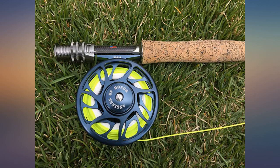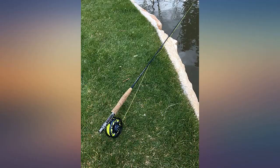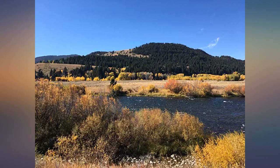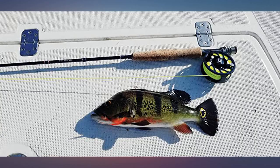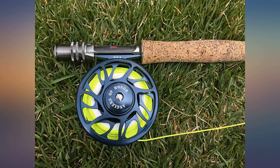My first fly rod — I bought this in preparation for a trip to Colorado and tested it out at the lake beforehand, caught some nice sunfish and crappies with minimal fly fishing experience. Seems like a good starting rod and reel. Only complaint is that it is made in China, which isn't an issue for me because the quality seems decent, but if you are going to plaster USA all over this thing, wouldn't you want it to be made in the USA?